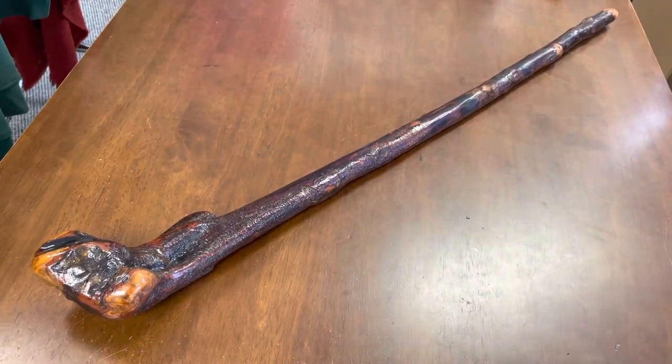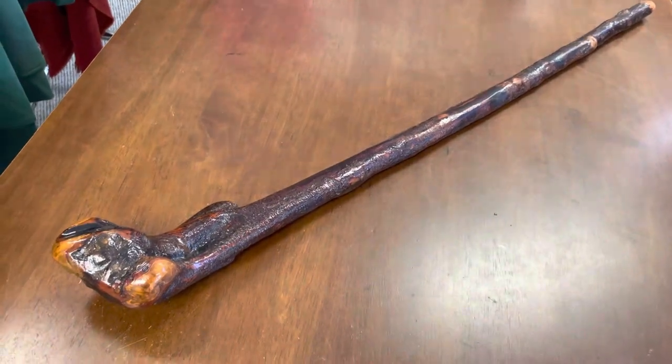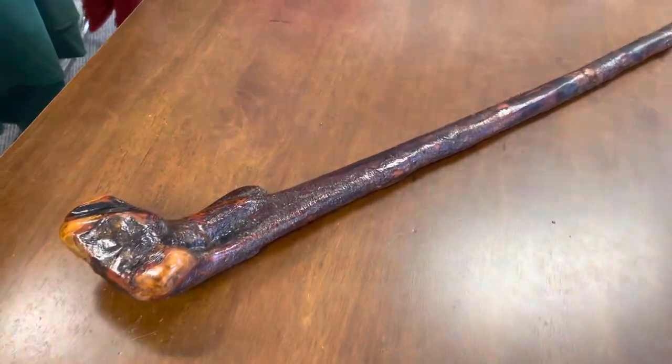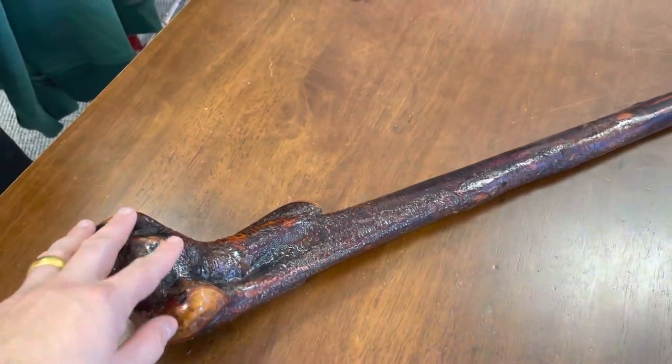Hello, this is Francis from McCaffrey Crafts. Today I'm showcasing a 42-inch, 950-gram beast of a stick. This one is a Blackthorn walking stick, and Blackthorn is the type of